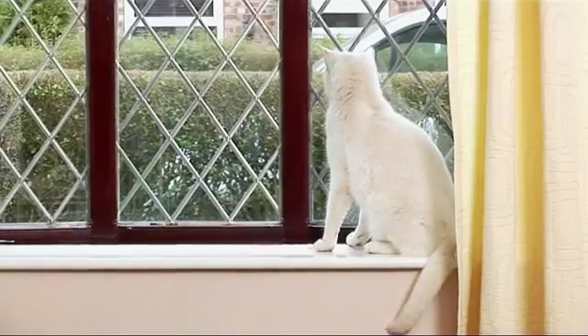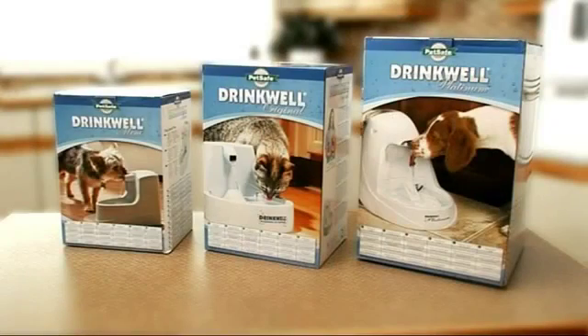Our pets can be fussy creatures, preferring to drink from fresh running water. And now, with the Drinkwell Fountain Range, you can make sure they have something exactly to their taste.